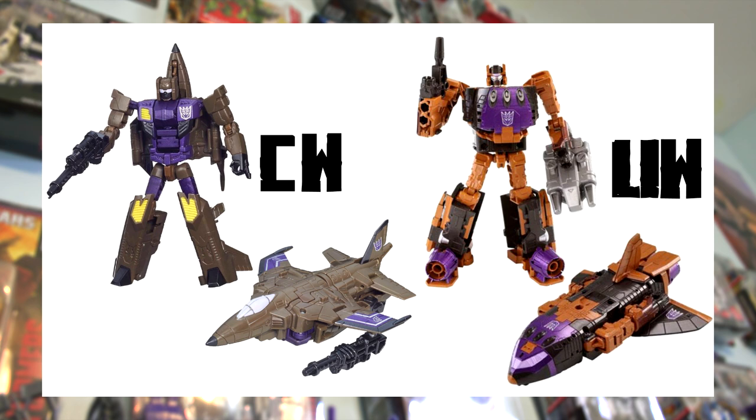These guys look really different from head to toe. The Combiner Wars one has fairly regular Transformers feet, a little bit pointy, while the Unite Warriors one uses the thrusters as the feet. In the head sculpt, the Unite Warriors one has a face plate while the Combiner Wars one has a regular Transformers face, and the entire head is sculpted and colored differently. They both share purple — though the shades differ — and black, but their primary colors are strikingly different: the Combiner Wars version has a rustic brown, while Unite Warriors has a burnt orange.